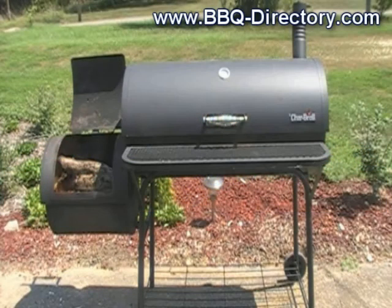Hey, this is Q here at the Barbecue Directory, and today we're going to do some barbecue bronto bones, which are beef ribs. I just got the fire started with my shredded paper that I like.